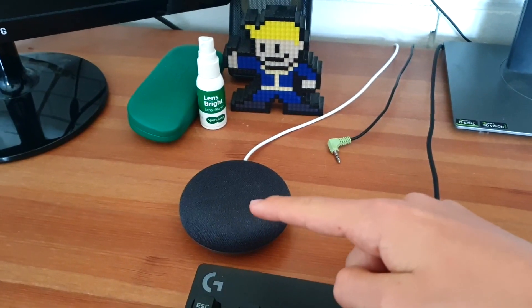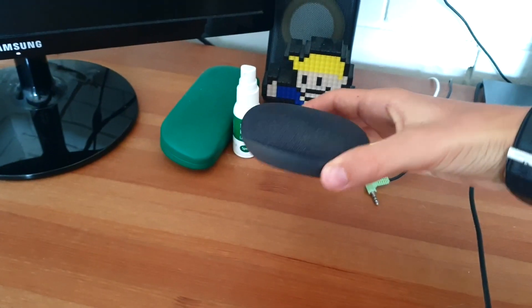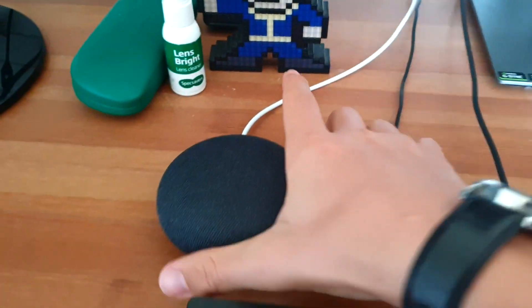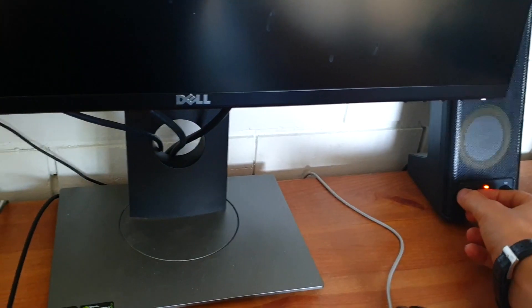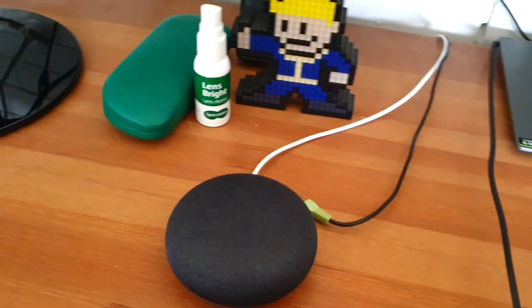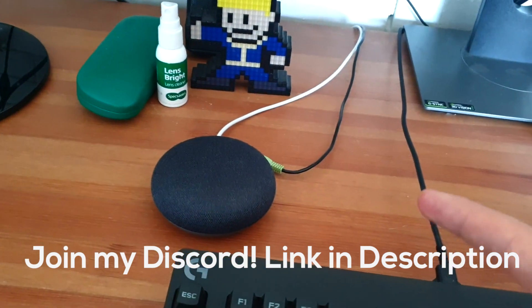Here you can see it is playing music from the Google Home Mini. I've got it all back together and now I'm going to plug the speakers in and turn them up. And there you go — the Google Home Mini headphone jack aux port mod officially works.